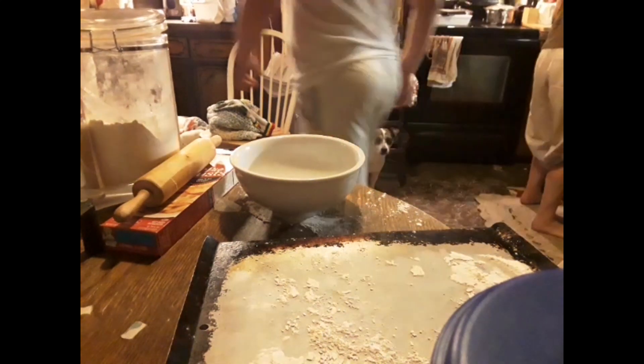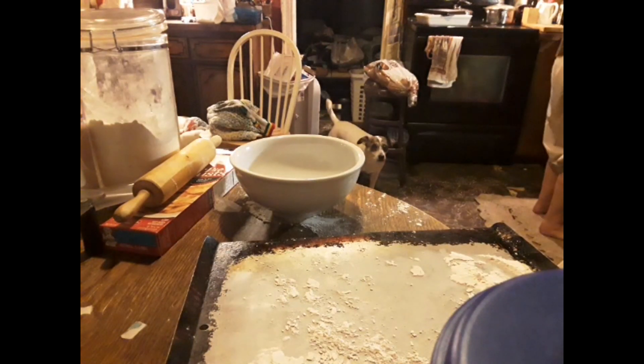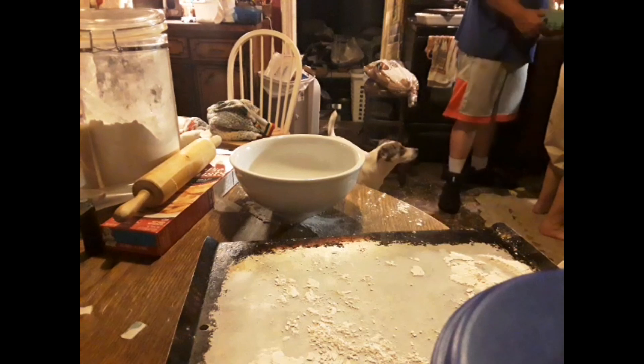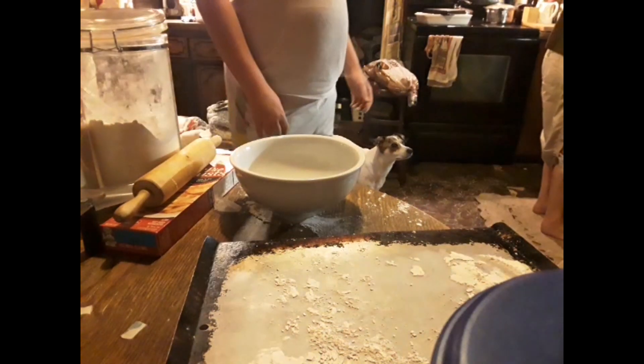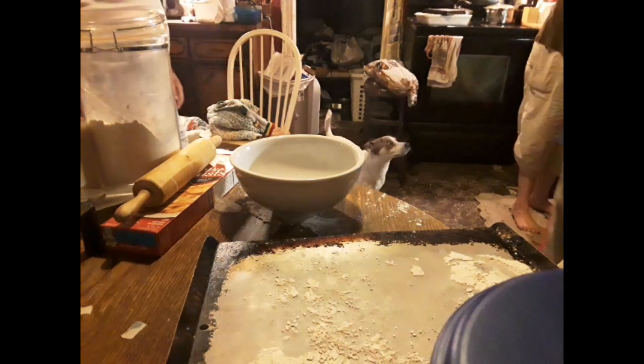The ones that are next to the sink are yours. I got them both right here. This is the one that we bought. Where's your sugar at? Up in the cabinet, over there.